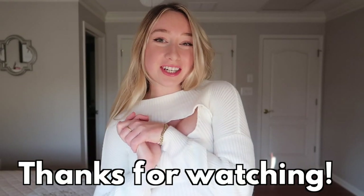Thank you all so much for watching. Subscribe for more vlogs and maybe some more thrift flips if I want to get creative again. Hope to see you all in my next video.